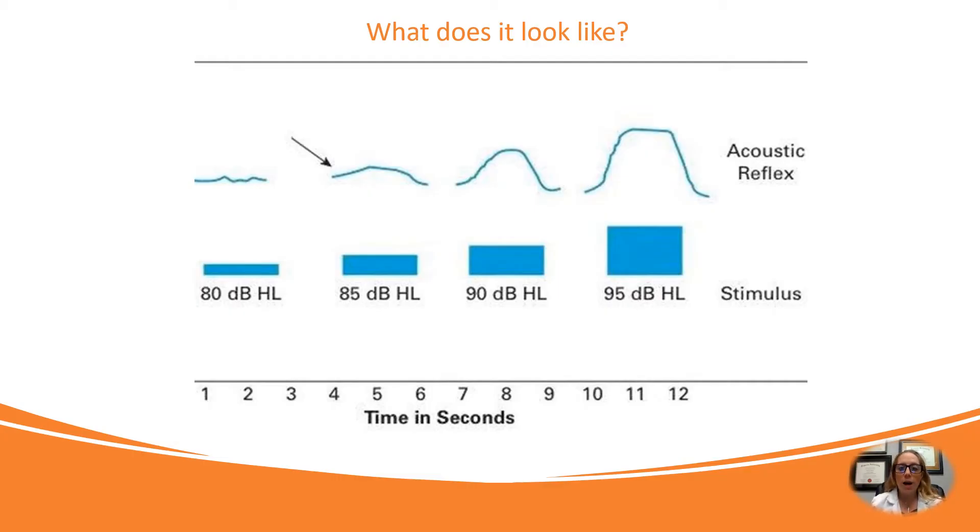So this is what it looks like. It is a loud sound — it's not going to damage your ear, but it's going to be pretty loud. If we look here, at 80 dB there's not really a response, and then at 85 dB you can see that a response is happening. That shows that the reflex and that muscle are tightening, and then when you get a little bit louder it gets bigger and bigger.